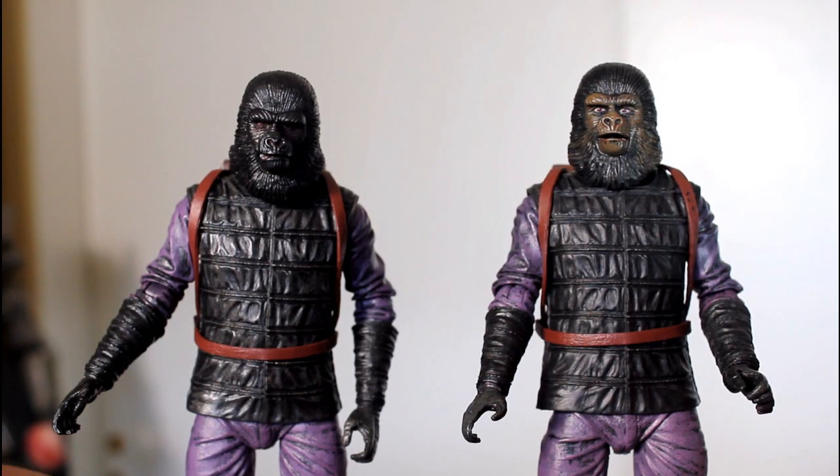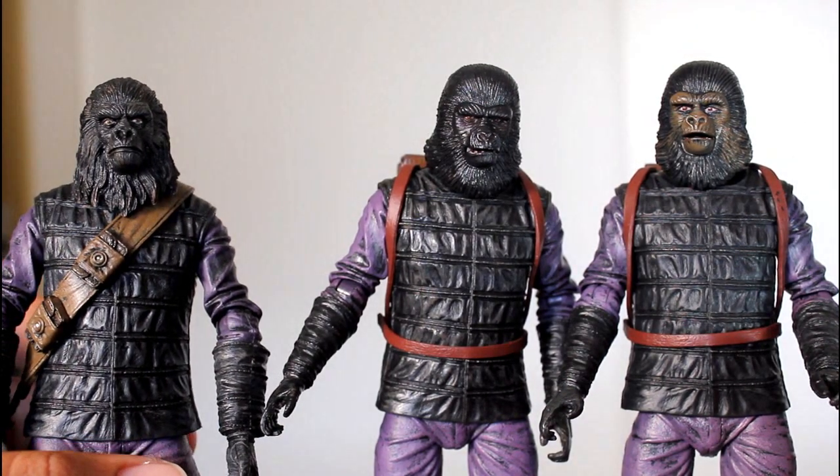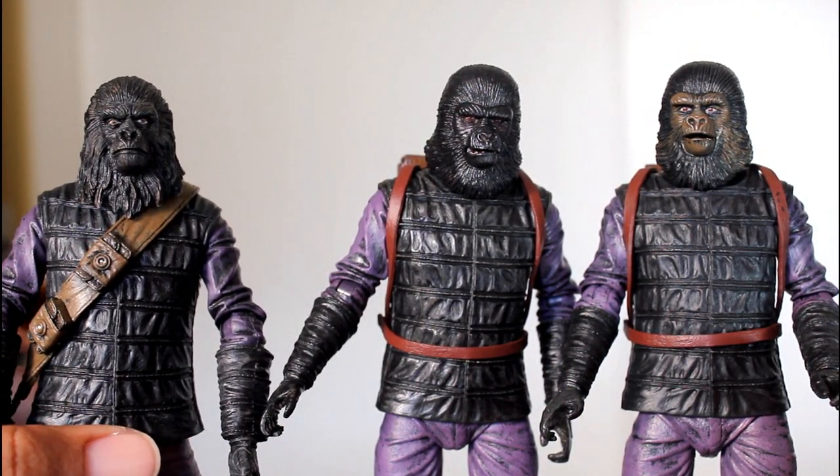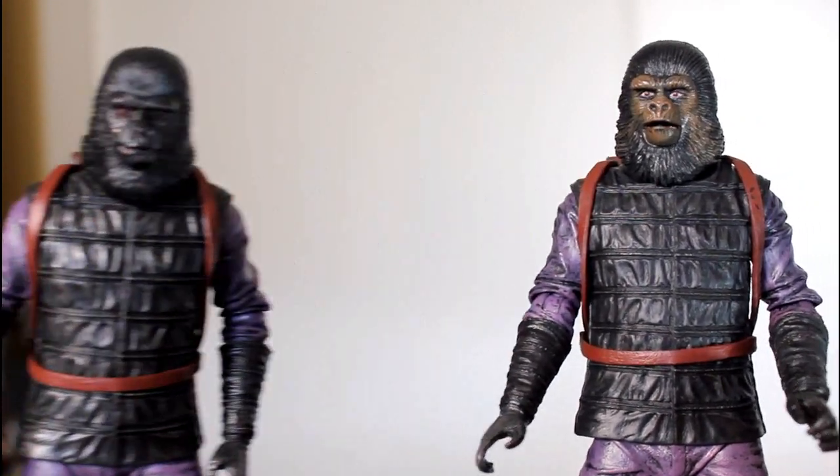One of the things I like about this 2-pack is that neither of these heads is a rehash of the previous Gorilla Soldier head. The hair is different and the face is different. The original Gorilla Soldier's mouth was closed, but these are both sculpted with their mouths open.